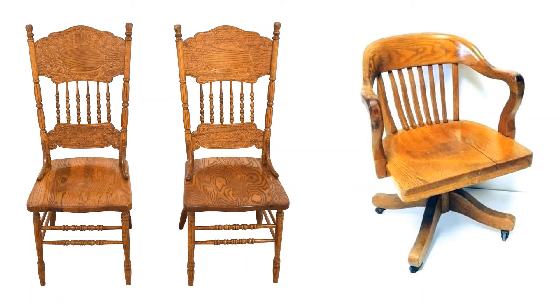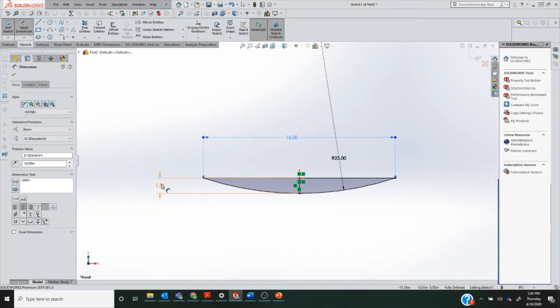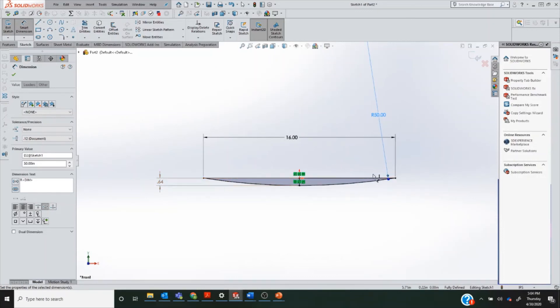All we did was add a 25-inch radius. Let's talk about how big a 25-inch radius actually is — it's really, really subtle. On a 16-inch wide chair, a 25-inch radius of curvature causes the seat center to drop just over an inch and a quarter. A typical kitchen chair might have about a half inch of dip, or a radius of curvature around 50 inches. We could go back to the Hertz calculator and see how much that decreases the pressure on our tissues — pressure that becomes a force, becomes a pain.